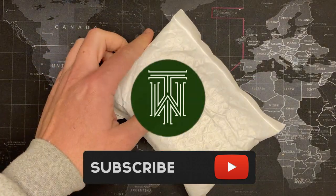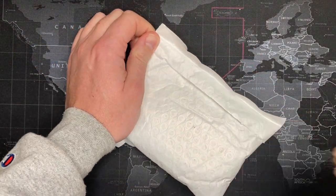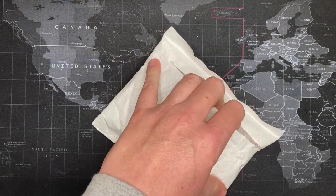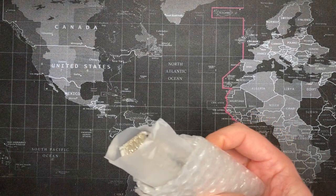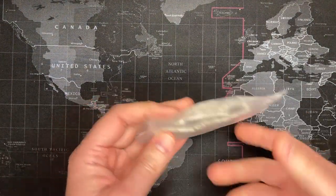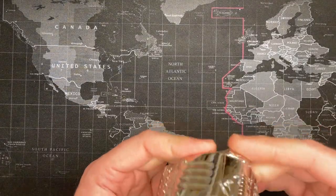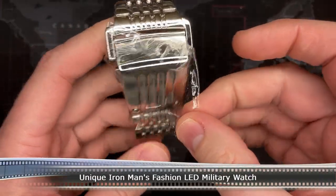Alright watch fans, I got another one from AliExpress — this is a fun one. Not a super serious watch, but pretty inexpensive, so we'll see. It is an AliExpress Chinese LED watch.